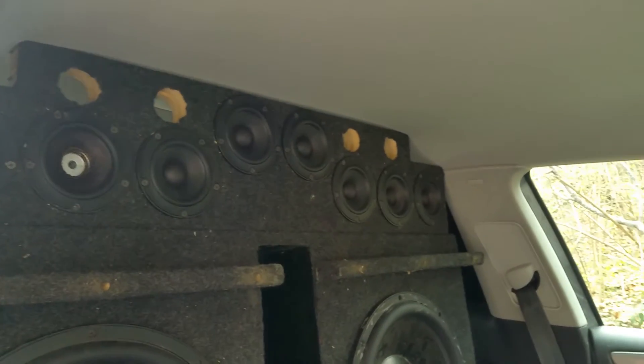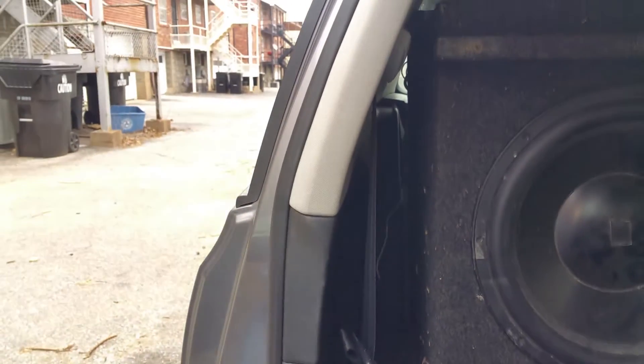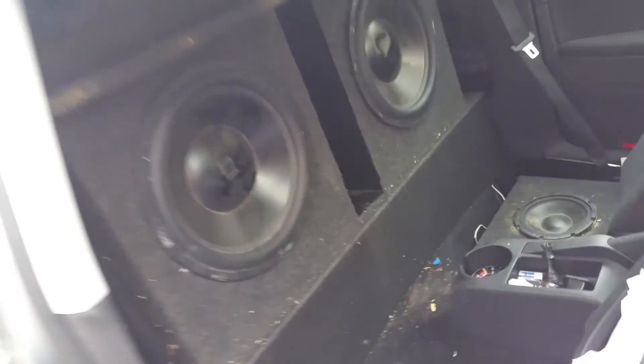There's my line array of foreign speakers — one with the missing dust cap — and I still got to put the tweeters in. I'll probably cut some wood to kind of fill in the gaps here at some point, but it's pretty beastly. Alright, that's what I got.